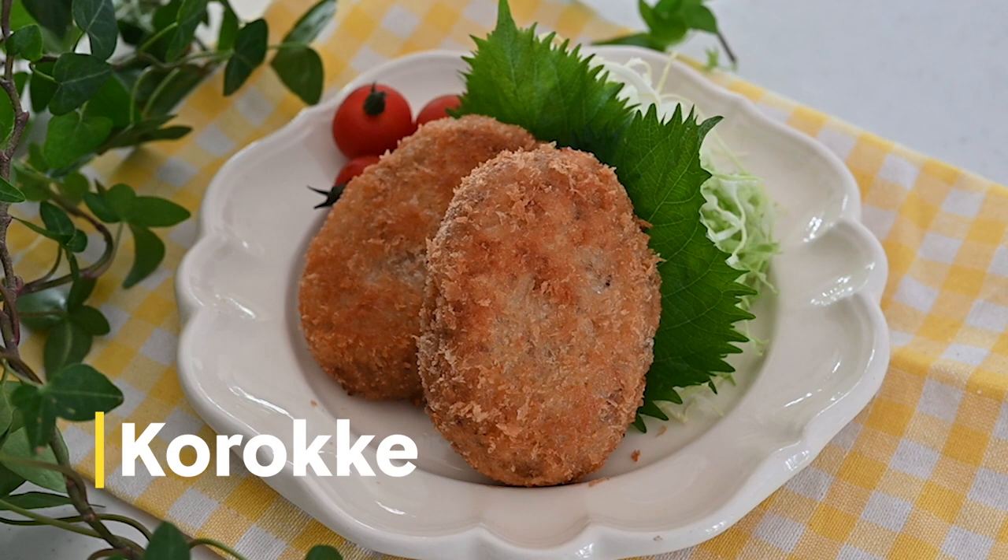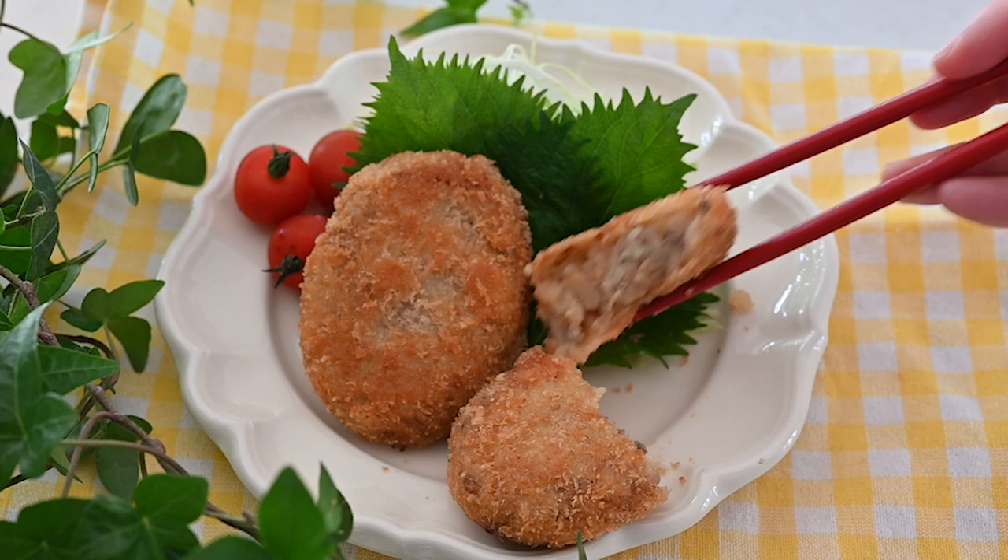Hi friends, today I'm going to be making Japanese koroke. Koroke is a very popular side dish or snack in Japan. It is basically deep-fried mashed potato mixed with seasoned minced meat and onion. There are a lot of koroke shops in Japan and the texture and flavor differ from shop to shop. My favorite is from Kobe — the best koroke I've ever had — and I recreated it at home. Let's get started!